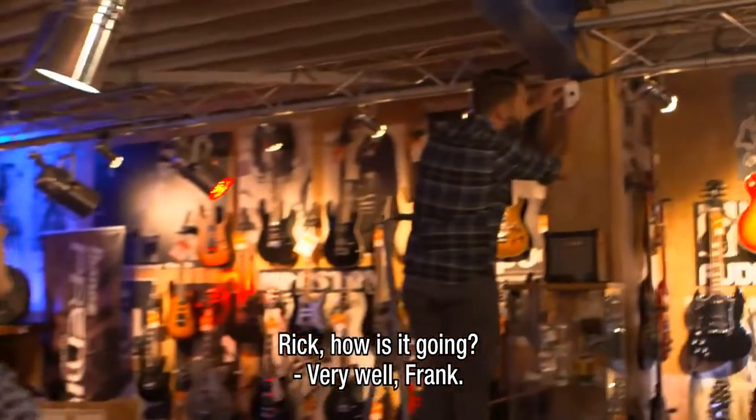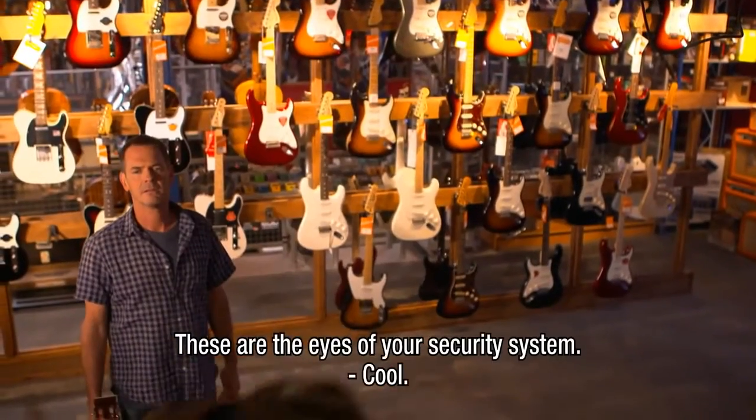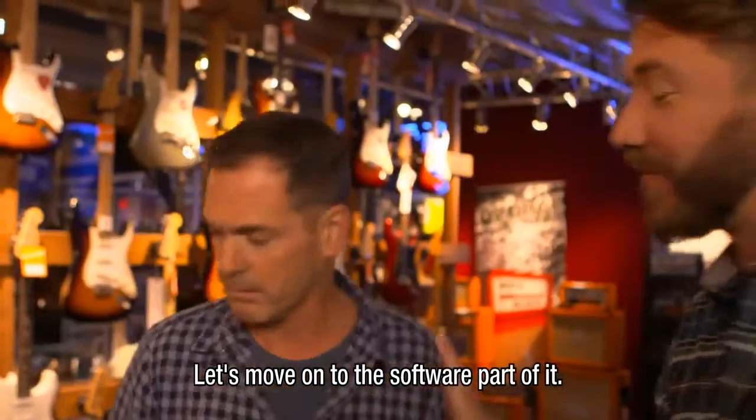Hey, Rick, how's it going? Very well, Frank. I just finished installing your last camera. This is the eyes of your security system. Let's move on to the software part of it.